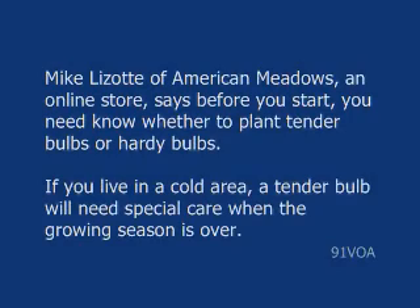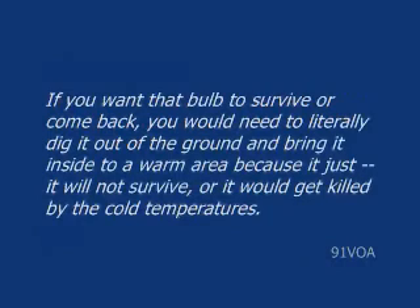If you live in a cold area, a tender bulb will need special care when the growing season is over. If you want that bulb to survive or come back, you would literally have to dig it out of the ground and bring it inside into a warm area, because it will not survive — it would get killed by the cold temperatures.